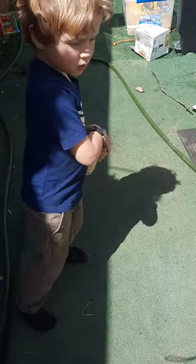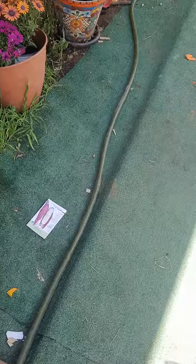Alright, you ready to go plant this corn? Yeah. You guys ready to go plant the corn? We've got to put our shoes on. You ready?